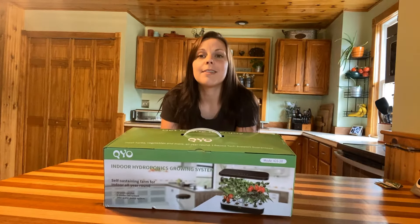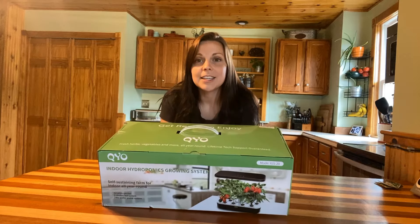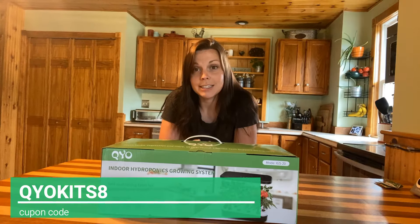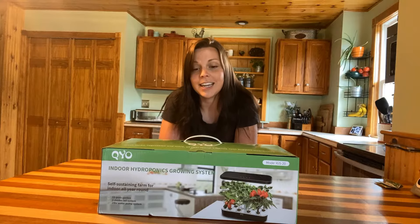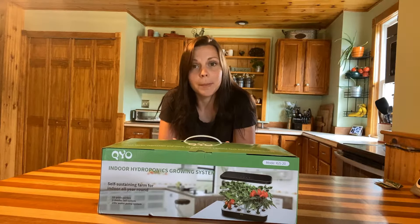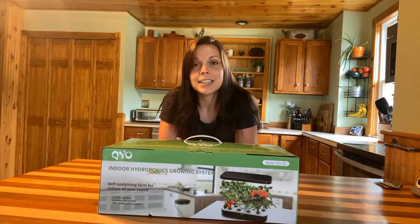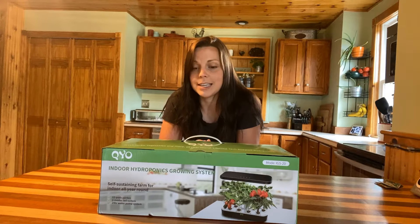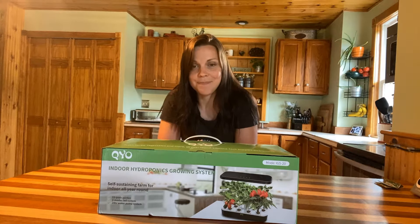First I want to tell you that the company Kuyo has given us a link in the description below and a coupon code, and the coupon code is only for a very limited time. So if you guys are interested in this system and want to learn more about it, I would highly recommend clicking on that link and using the discount code if you'd like to purchase it.